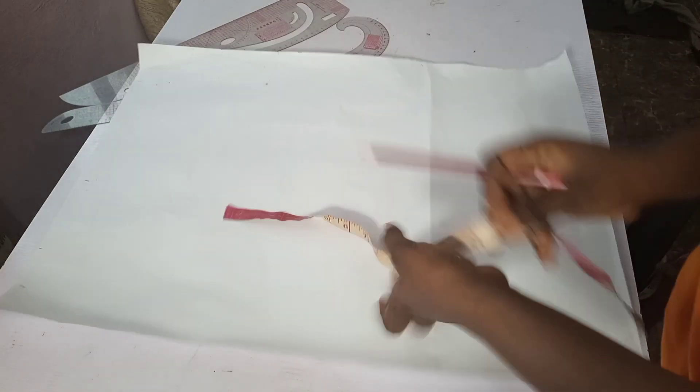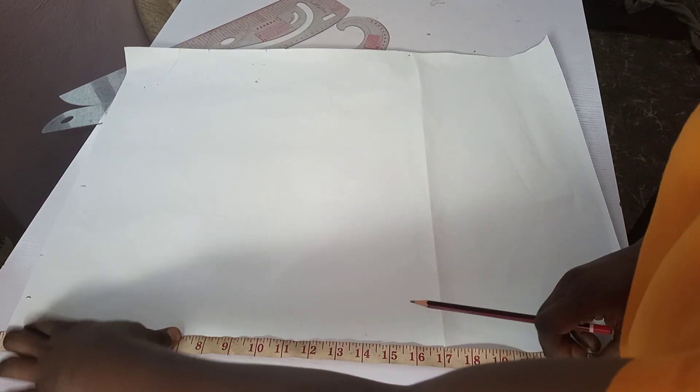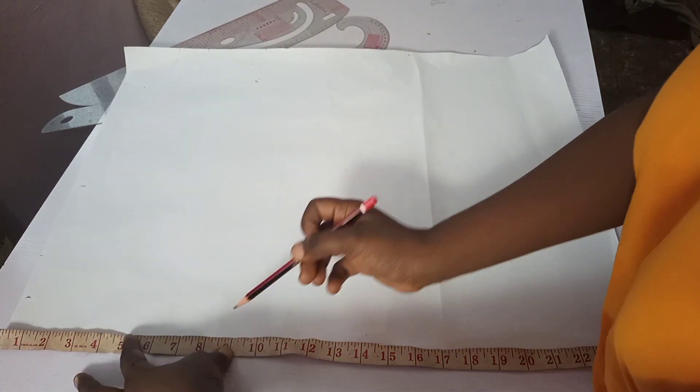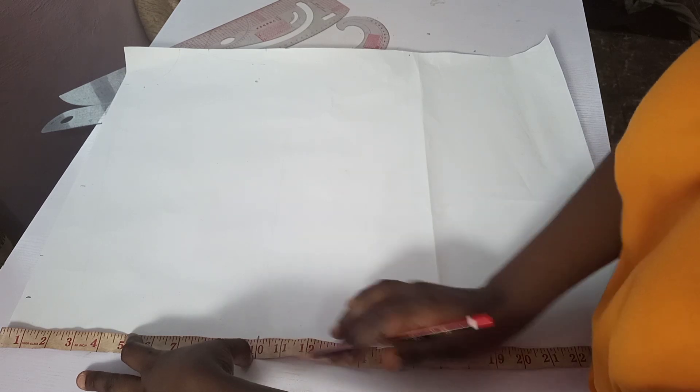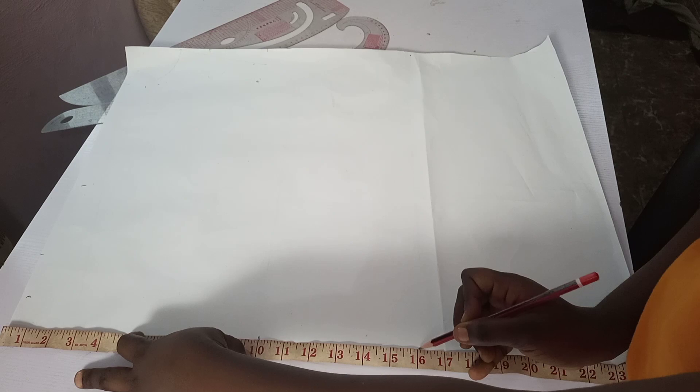The first thing I'll be doing is taking my straight measurements. My shoulder to bust is 10 inches, and my shoulder to waist is 16 inches.